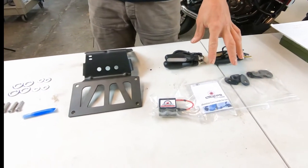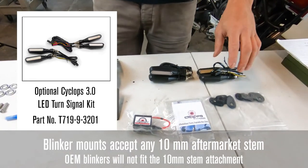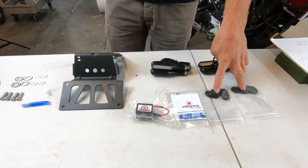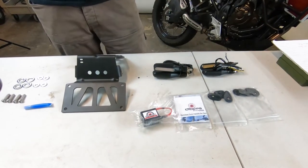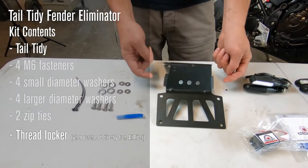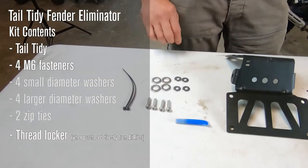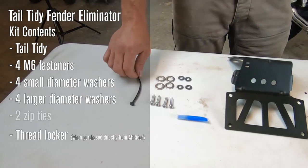You have the option to select the Cyclops — this is revision three. In addition to the tail tidy, you'll get their full LED blinker kit, which has more robust stalks and updated daytime running light functionality. You get the blanker plates and updated flasher for the LEDs when you select the Cyclops kit. The Alt-Rider tail tidy includes a textured powder coat bracket, four fasteners, four washers, four larger diameter washers for the underside, and two nylon zip ties.